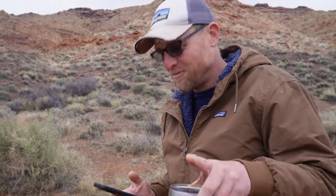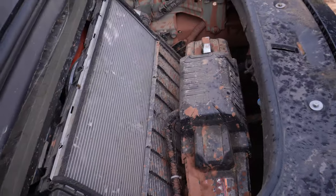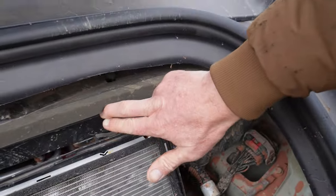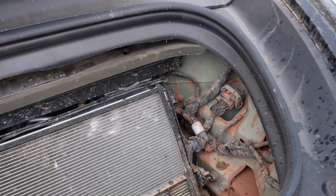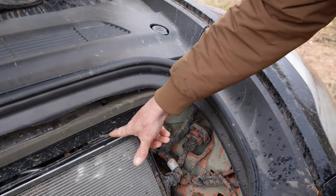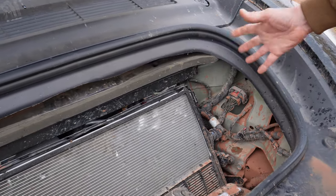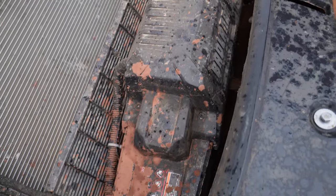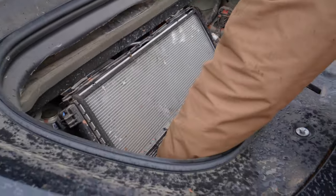I'll pop the frunk — you can see all the junk in my frunk. The radiator found new life living at a 45-degree angle in here. I built an upper strut member, almost like a strut bar, not for frame stiffness but to hold the upper radiator mount. I reused the same rubber cushions it came with, moved the cables around, and had plenty of clearance on both the liquid lines and the electrical connectors.